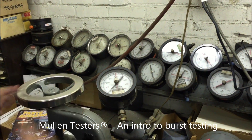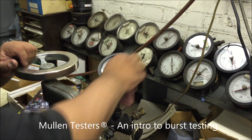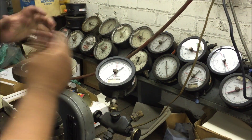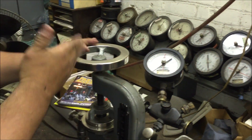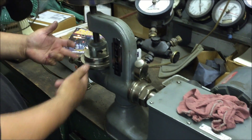So this is what a Mullin tester does. This is ours. We check the gauges when we recalibrate — we put the gauge on here to make sure it's okay. We open this up; this is our tripod right here, this is the yoke. So we turn the machine on.